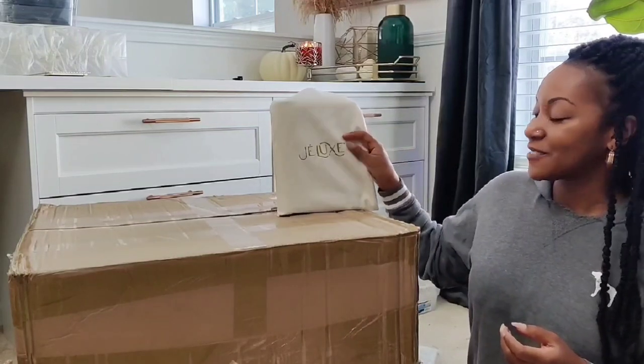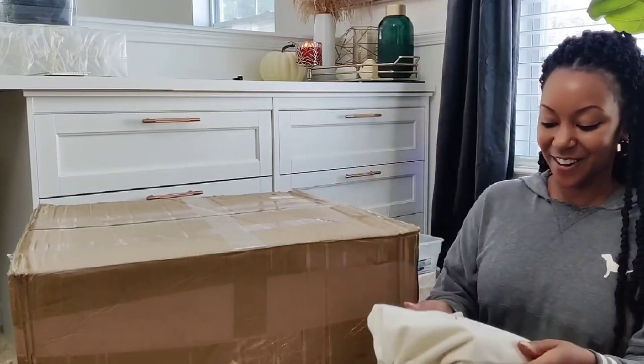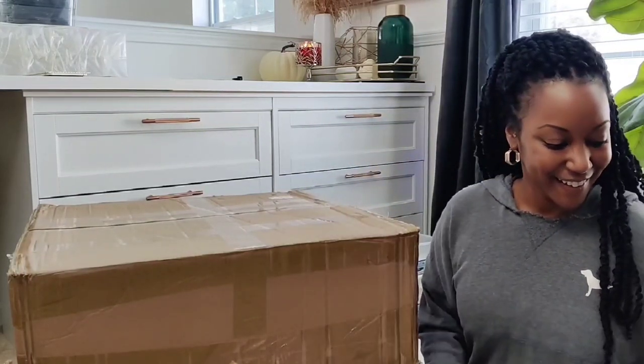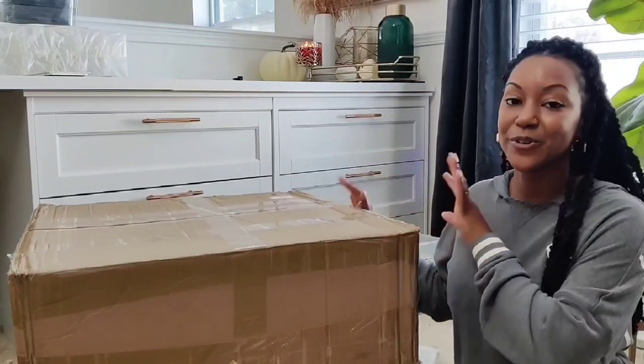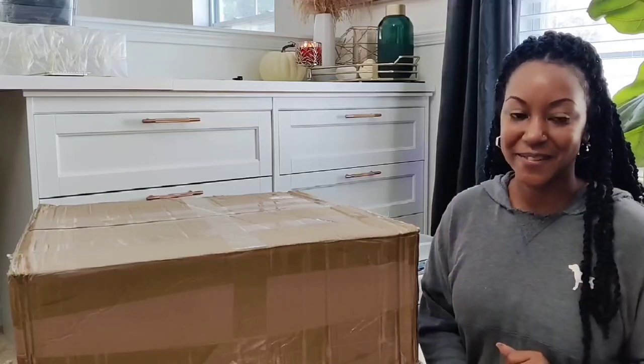You can also repurpose these bags for anything — I just love how soft they are. I'm going to go ahead and go through this box, get everything inspected, and then we'll move on to the next items.